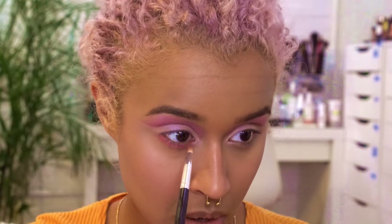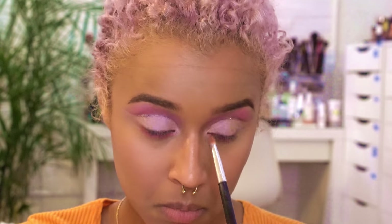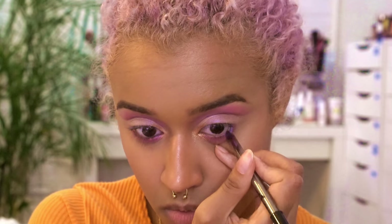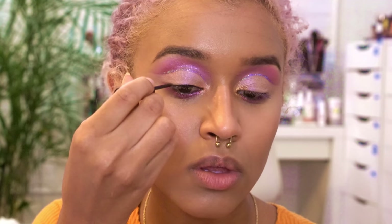On my lower lash line I'm using the same pink that I put in the crease and just smudging that out there. On my inner corner I'm using 24K, which is this beautiful gold, so it can add a color that's not purple. Now onto liner — I'm going to use a pencil to line my lower lash line, and then do a little bit on top with a liquid, just so I can blend in my lashes, not to wing anything out.